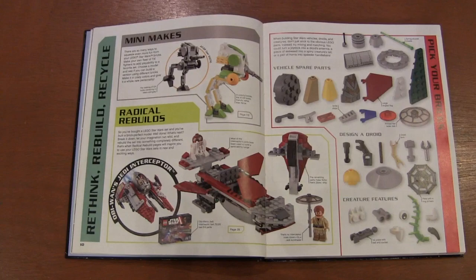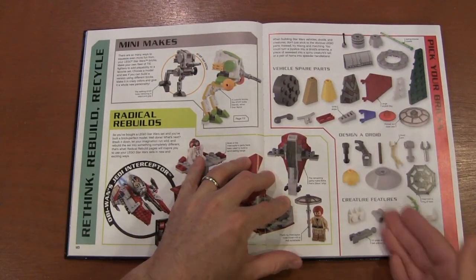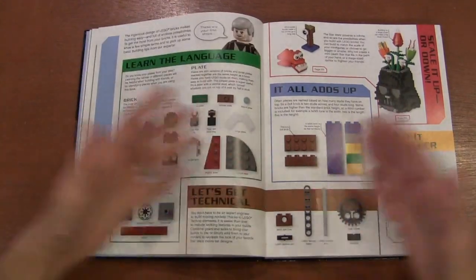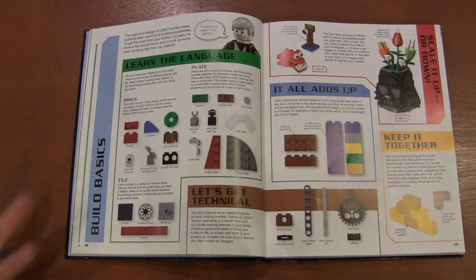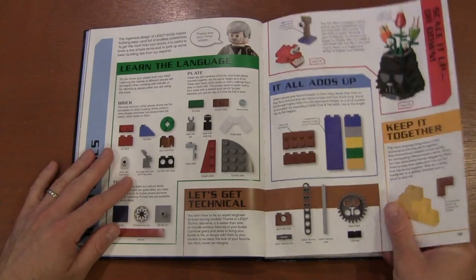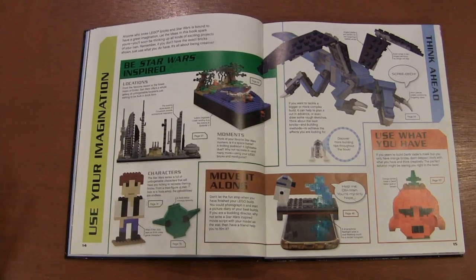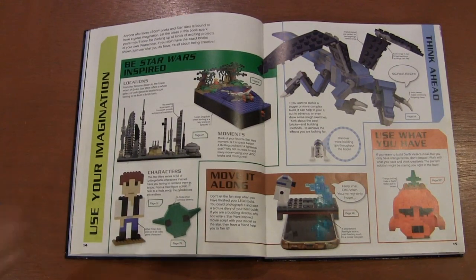Of course, you do need to know your bricks — knowing what these pieces are, the terminology and the lingo as you go through it. That's kind of important because the authors don't know how advanced of a builder you are when you're buying these books. So that's kind of the beginning — use your imagination.